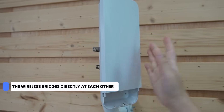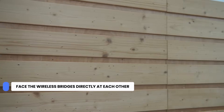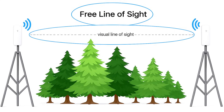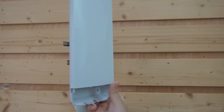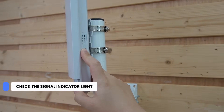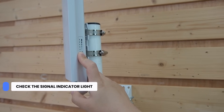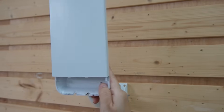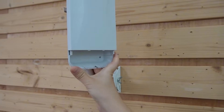When mounting a wireless bridge, there are a few important things to keep in mind. First, we need to face the bridges directly at each other — they need a clear line of sight to work effectively. Make sure you avoid obstructions like trees, buildings, or heavy metal structures. You can always check the signal indicator lights to verify that you have a strong and stable connection.